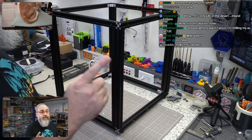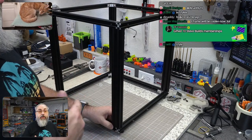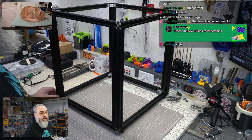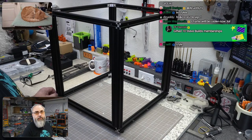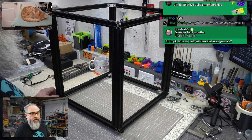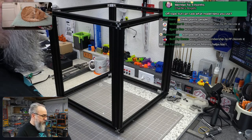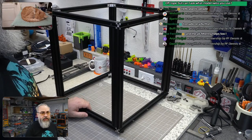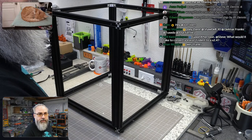I forgot to mention at the very beginning of stream: there's a Polymaker filament giveaway. The link is pinned and in the description. Be sure to enter if you're interested in winning a roll or a coupon depending on your location. There's also an affiliate link in the description.